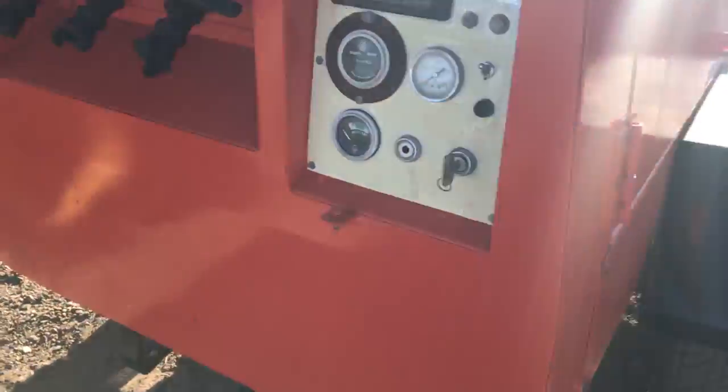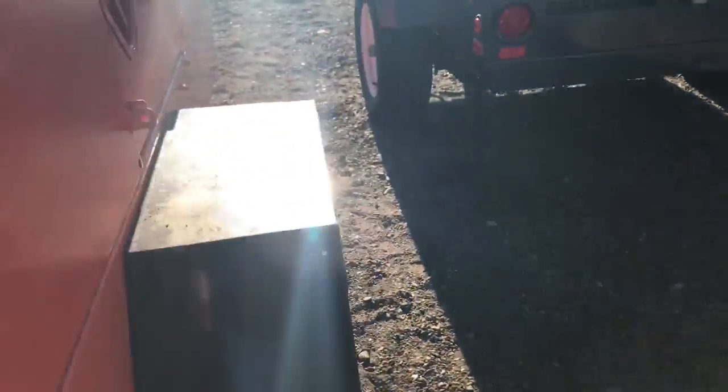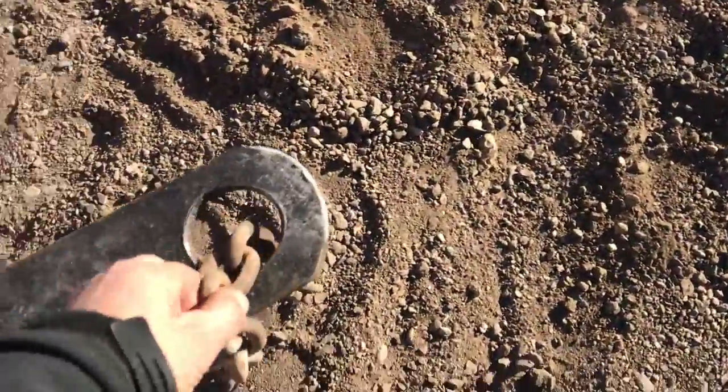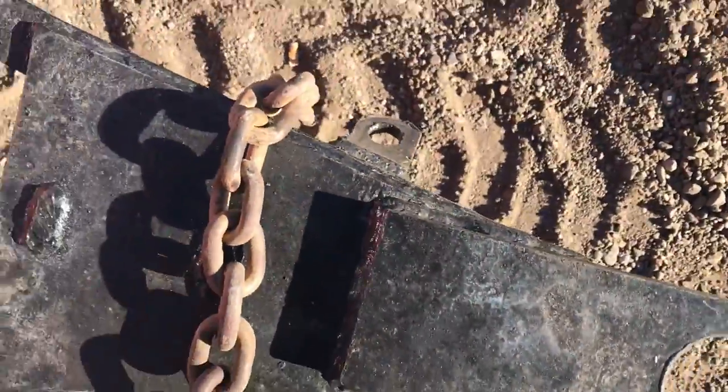It's got no lights on the back that I can see. It's got a pintle hitch with one chain but no hook on it, and the other side doesn't have a chain at all.